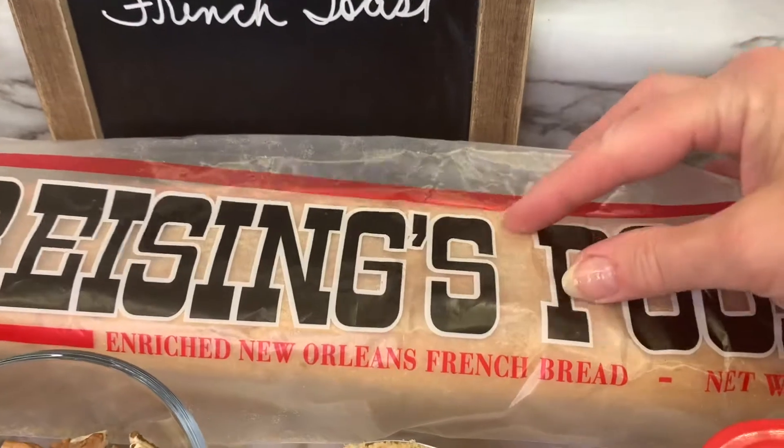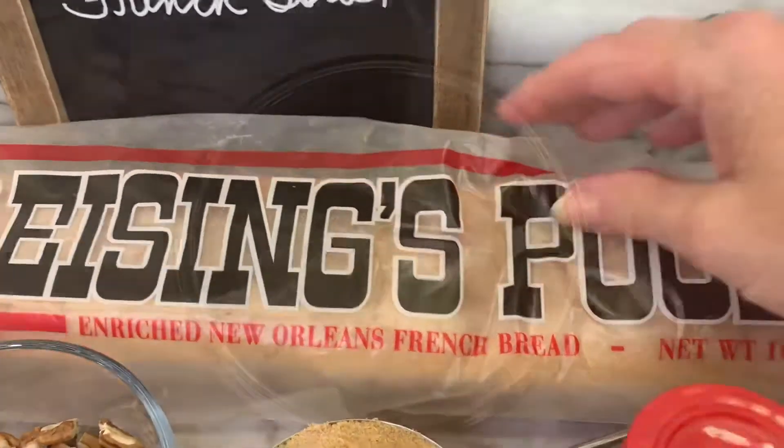You want to choose a French bread that has a soft crust, so that it's easier to cut.